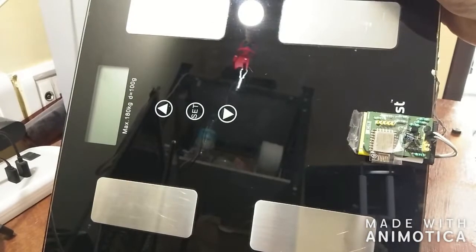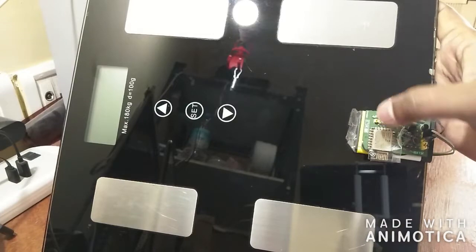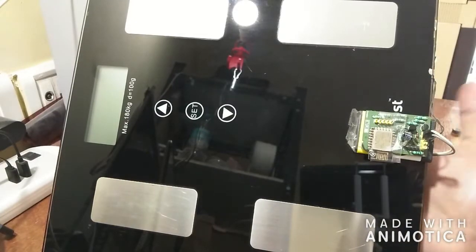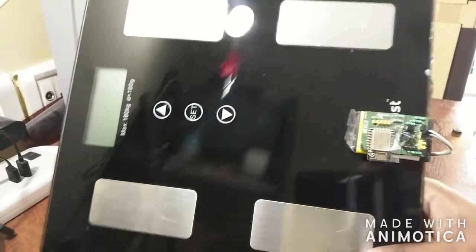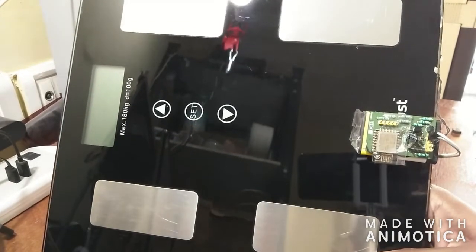In today's video, we're going to look at how we hack the scale. You can see this small circuit board that we built for hacking this, and how we achieved all these values to be shown up on Google Sheets directly using Wi-Fi and an ESP8266.